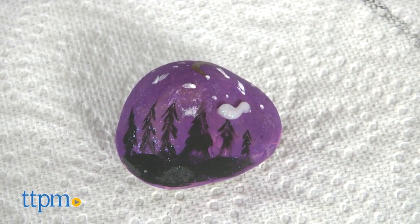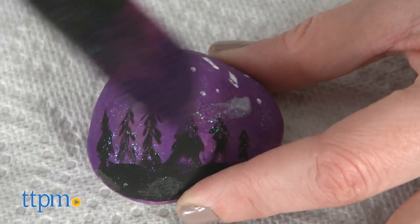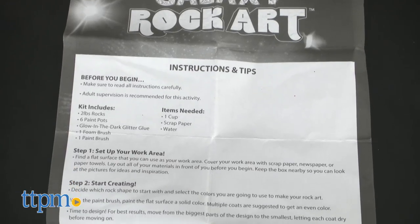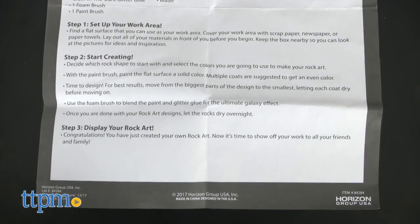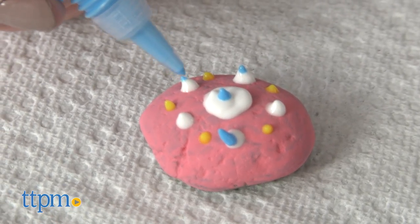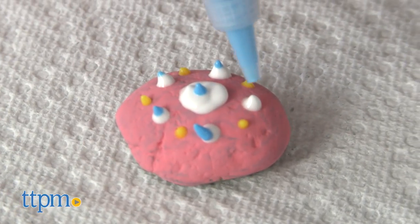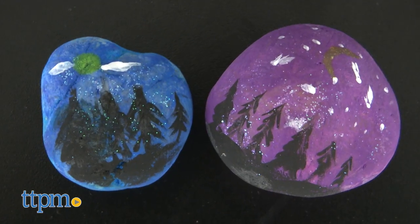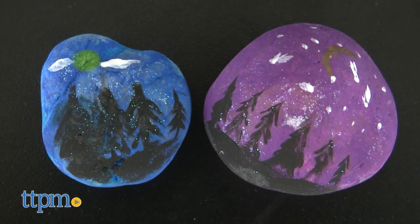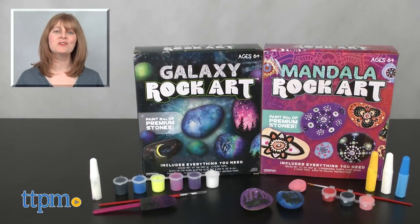This will be a fun and creative activity for kids ages six and up who like painting and who are into the rock painting trend. The instructions don't go into great detail on how to create a specific design — instead, they give kids the basics as a jumping-off point and let kids create however they want. There's plenty of picture inspiration on the boxes, and kids can use their imaginations to dream up all sorts of glittery and dimensional artwork for their rocks. For where to buy and current prices, visit TTPM and subscribe to our YouTube channel for more reviews every day.